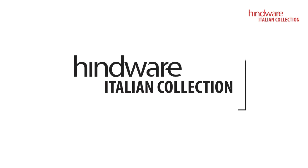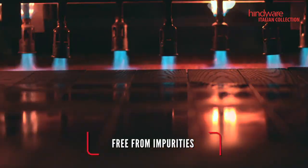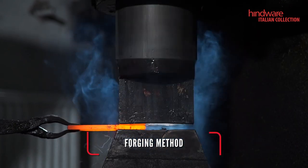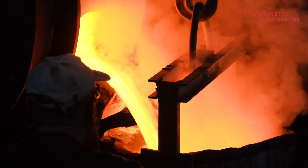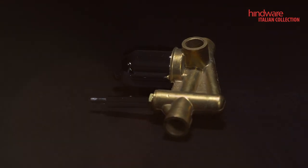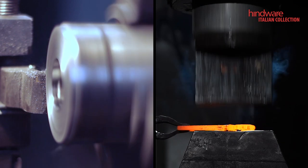To eliminate these problems, Hindware uses virgin brass, which is the strongest and most durable because it is free from any impurities — made by mixing pure copper and zinc in the right proportion. Also, Hindware uses the forging method, unlike others who use the casting process. Forging retains the strength of brass because it does not involve melting it, ensuring higher strength, durability, and wear resistance.